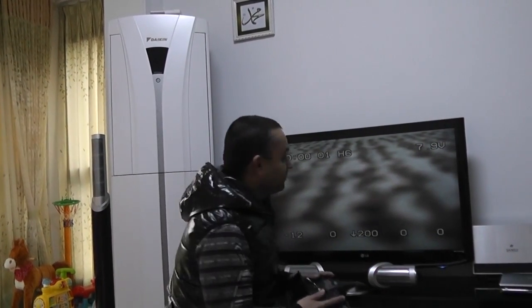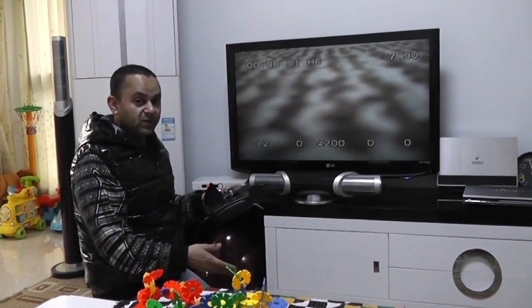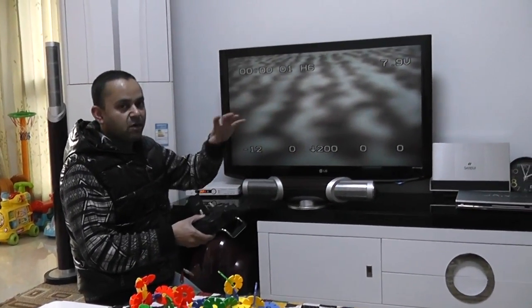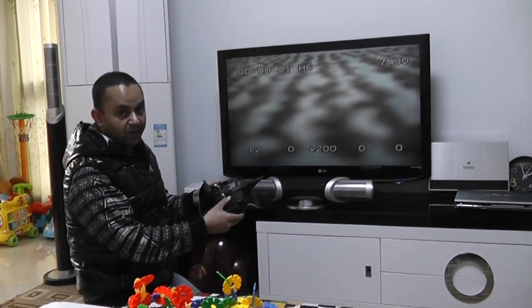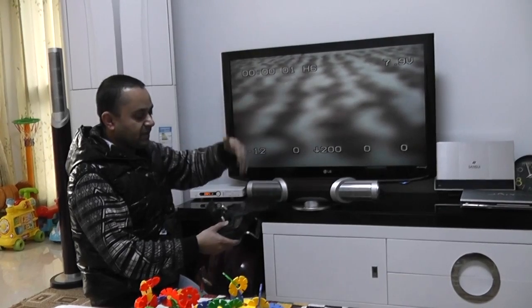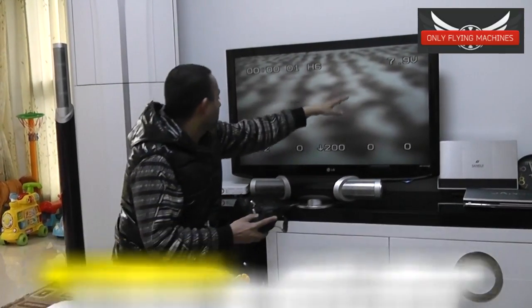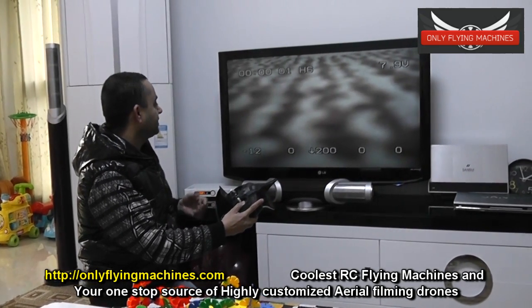Let me give it a flight. Mariam is going to shoot the quadcopter first so you can see how stable it is in the air using the DVR and the F4. Then she will shoot the video on the TV — the live video coming from the quadcopter — so you can see the OSD on the TV as well, which is the same OSD on my screen.